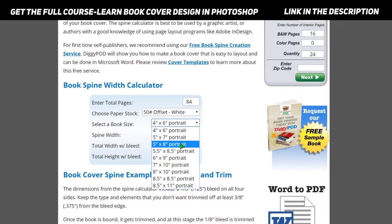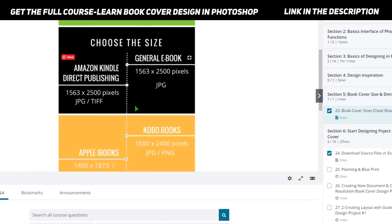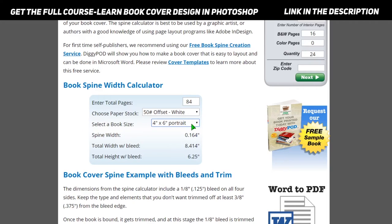In the previous lecture, the guide to book cover size and dimension, the book sizes are given only in pixels, so you can convert those pixels into inches. I will try to update that as well so you can get it directly. You can use a pixel-to-inch converter — just put the pixel number in, press convert, and it will show you the inches. For example, this gives 26 inches, and that's how you get the exact book size number.